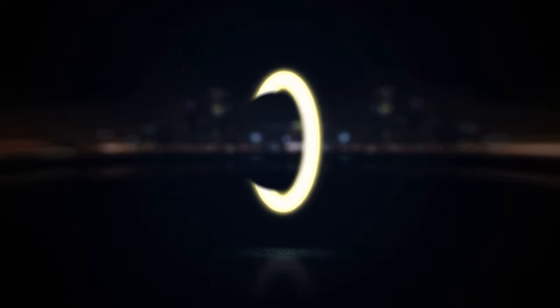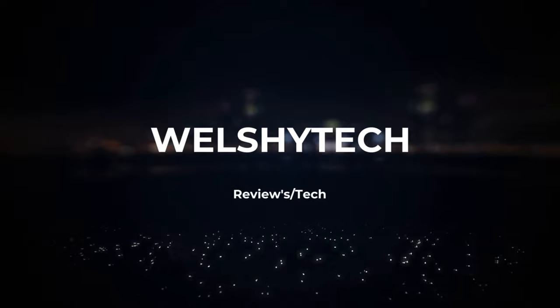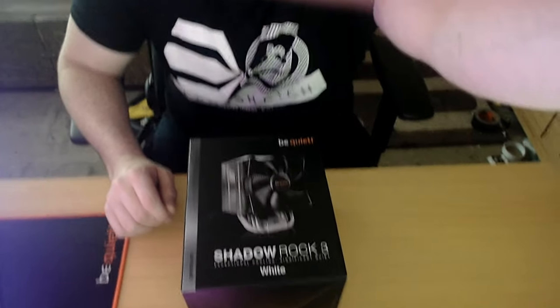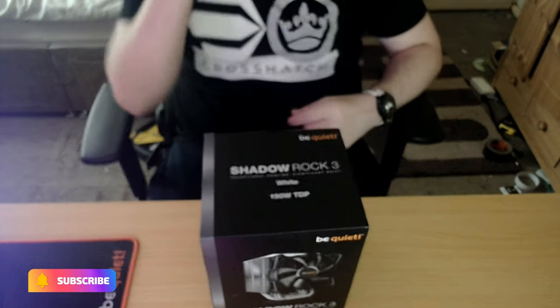Hey guys, this is Richard from Wildstex. Sorry about the way it looks, but I've got a new unboxing for you. We've got a new unboxing — this is the Shadow Rock 3 from be quiet. I'd like to thank be quiet for sending it over to me.